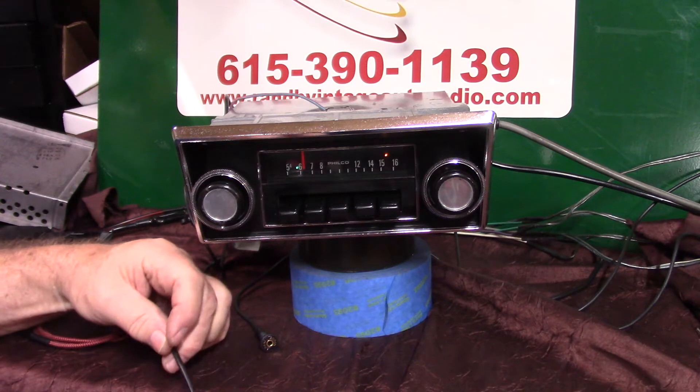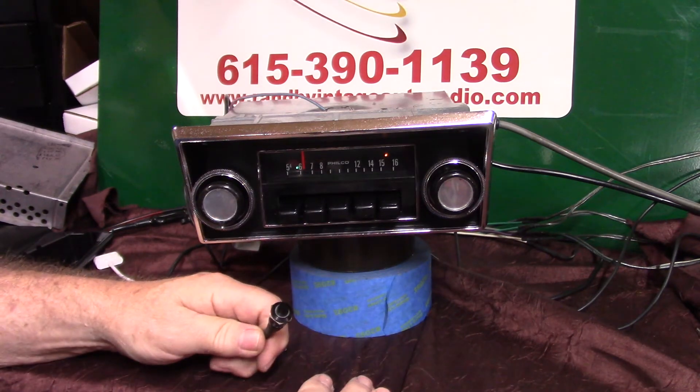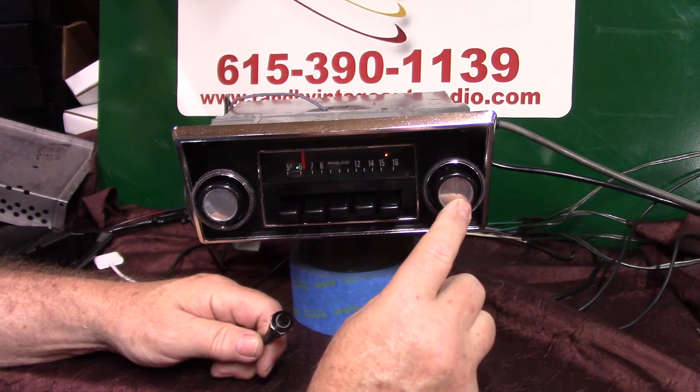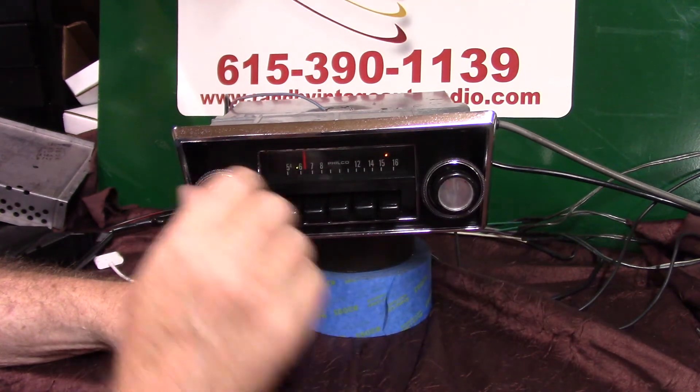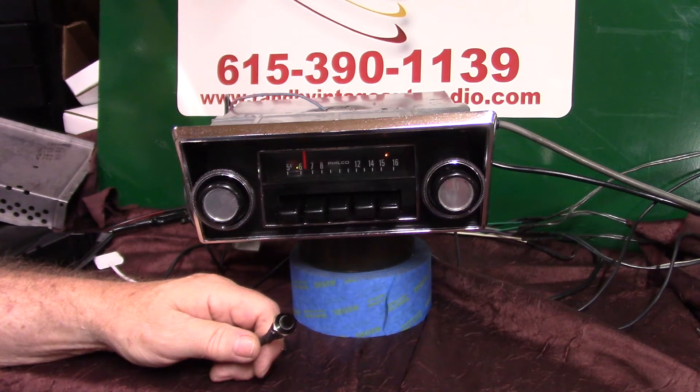Now this push button here will put this radio in scanning mode — it does a lot of stuff. So we're going to go to scanning mode. You can do it with the tuner control by going up twice — one, two. Scanning for stations. Now it's going to start scanning for stations without the needle moving.